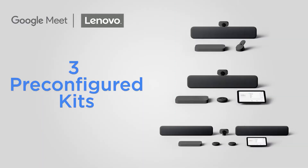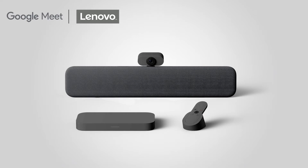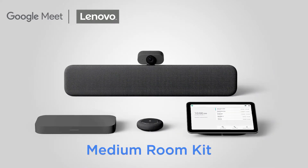With three pre-configured kits and the ability to add on components, Series 1 kits are as versatile as they are innovative. The pre-configured kits come in small, medium, and large. For this video, we will go over the components of the medium room kit.